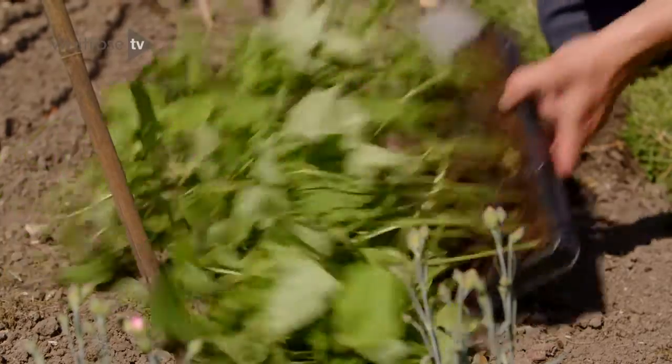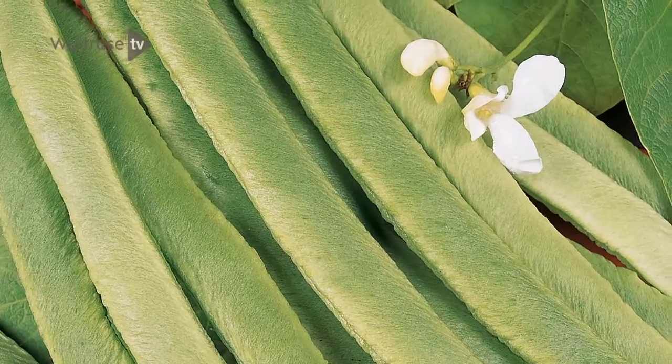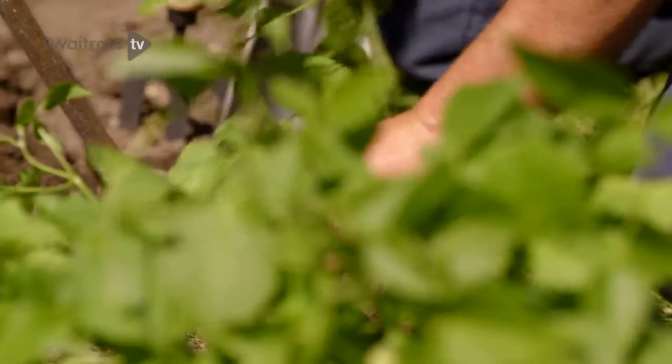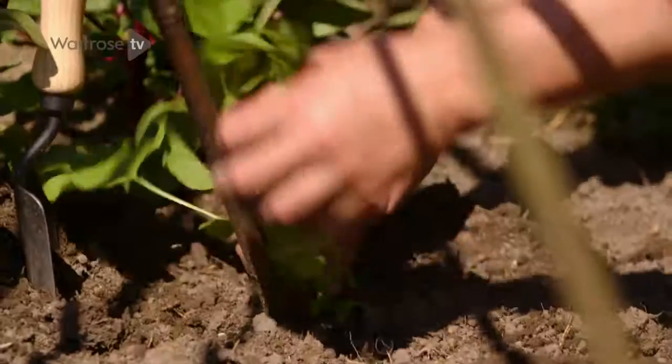Here I'm planting a runner bean called White Lady. Most runner beans have a scarlet flower, which in itself is attractive, but this one has ice white. Just like a clematis or honeysuckle, these beans will climb their way up these supports and create a fantastic display of colour.